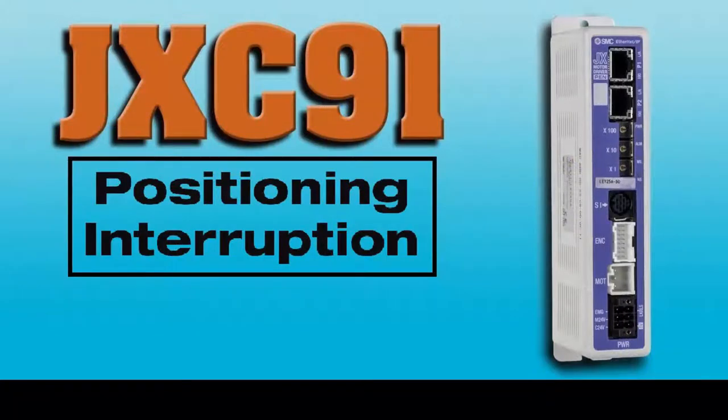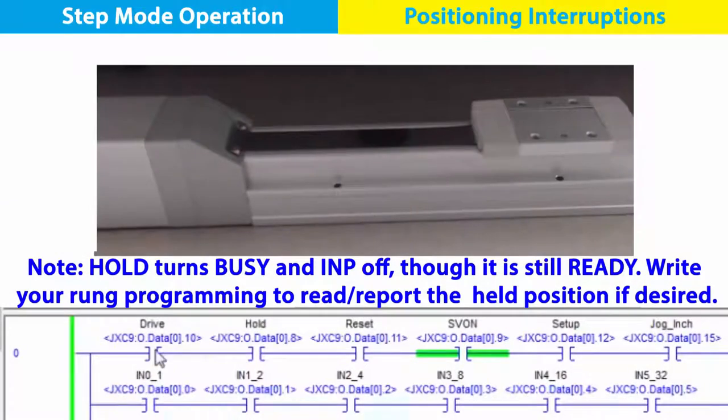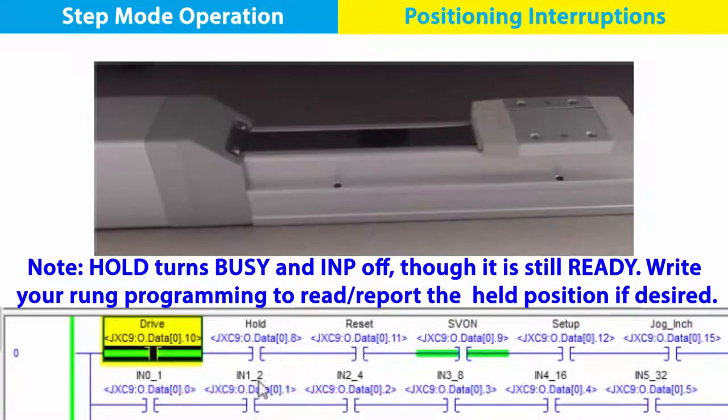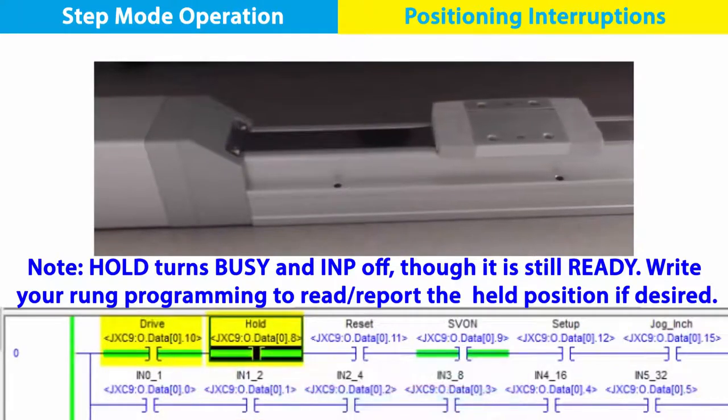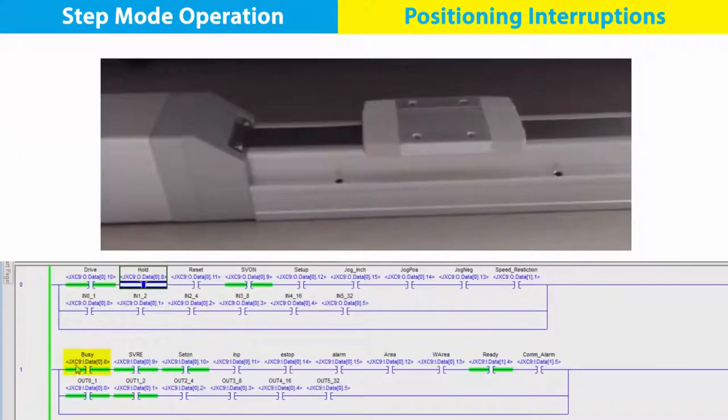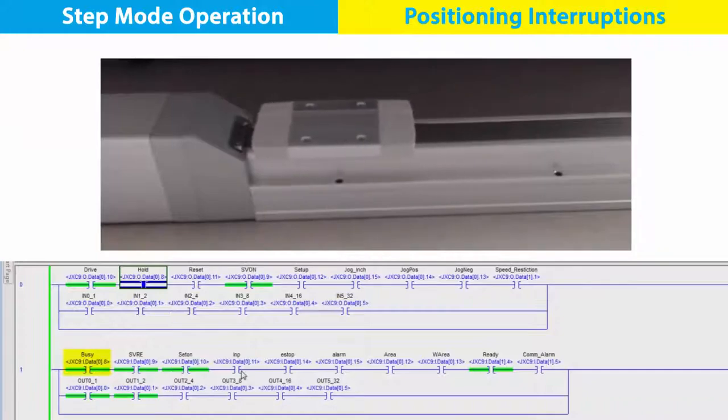Now let's try a move with a hold. Pick your next position — we chose 0 — and turn the drive bit on. The actuator starts on its way until we turn the hold bit on. Movement stops and nothing else will change until the hold is released. Turn the hold bit back off and the position 0 move restarts and finishes.